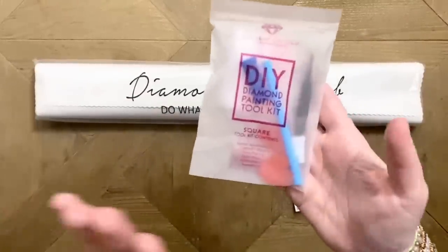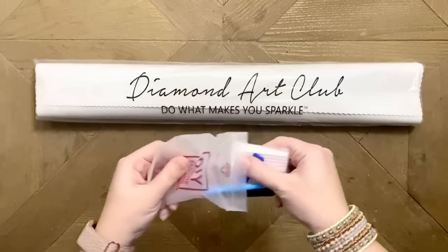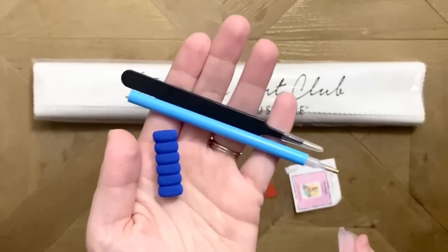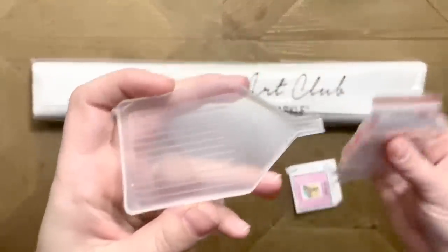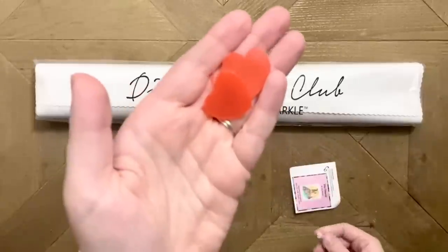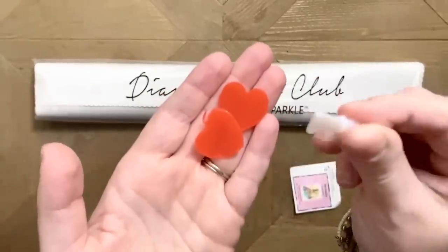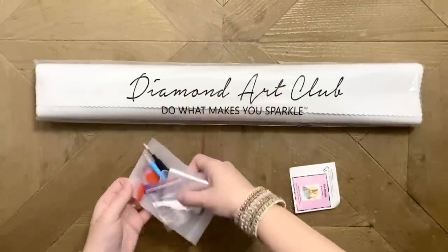Everything included in your box comes with a basic toolkit. This is one of the older versions of Diamond Art Club's toolkits, and it truly does have everything you need to do your diamond painting. You'll have a pen with a squishy grip, a pair of sharp pointy tweezers — those come specifically with square drill kits — a clear plastic tray, a set of plastic baggies for storing leftover diamonds, a couple of plates of pink heart wax, and a thin plastic multi-placer.